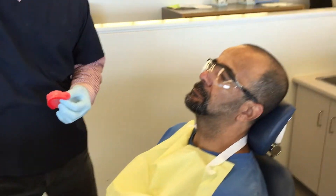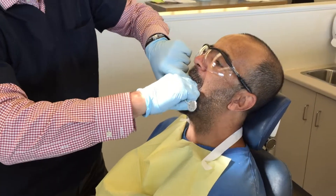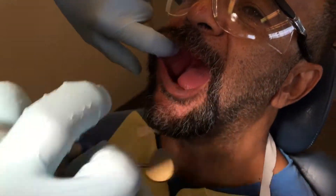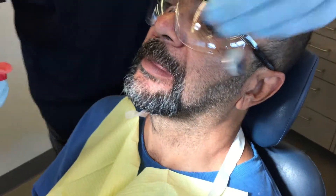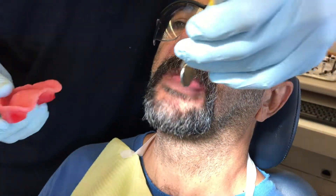We're going to take a quick look before we start, make sure everything looks the same, no changes to his oral condition. When you're working with the upper, you can lower the chair just a little bit, and then you can retract the cheek. I'm approaching the patient from the 11 o'clock position.